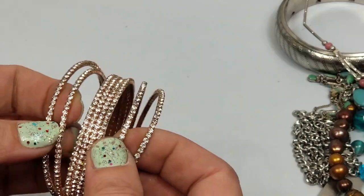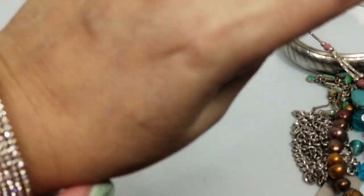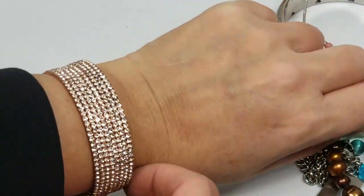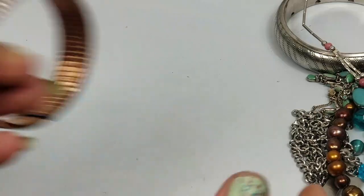Here is a bangle - it's kind of cute - just a cuff. It's cute though but it's going to go into craft - there's no maker on it.